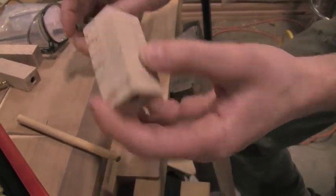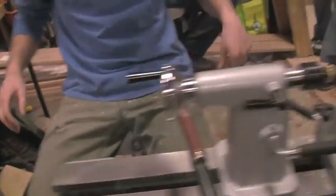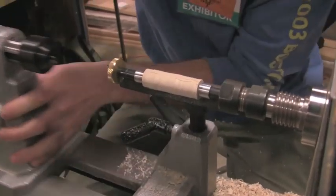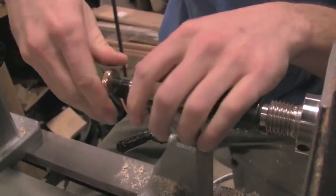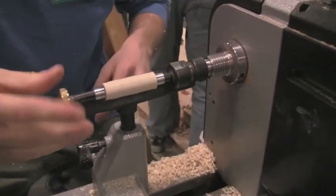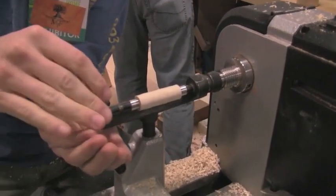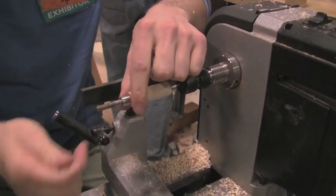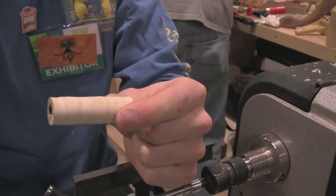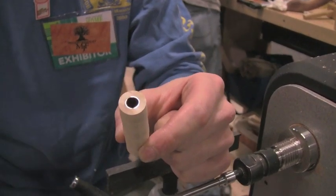You're now ready to mount it on the lathe. I've already mounted one over here and been turning it for a little while. This is a pen mandrel — it goes right into your Morse taper number two, you just slide it right in. You do need a live center. This here is already a pen that's been turned a little bit, not finished yet. You can see it's trimmed off so it's going to make a nice flush joint with the pen mechanism.